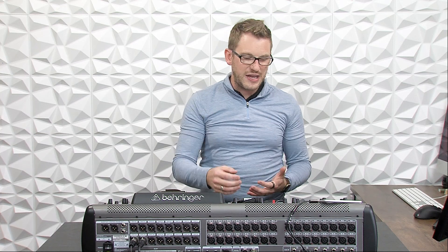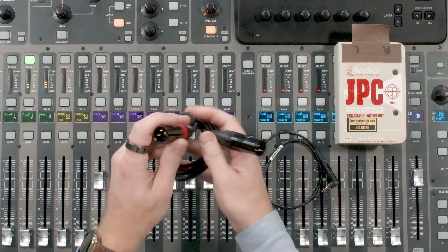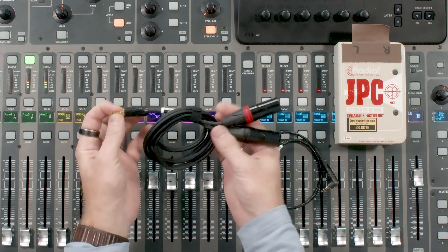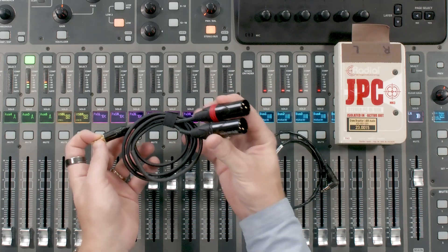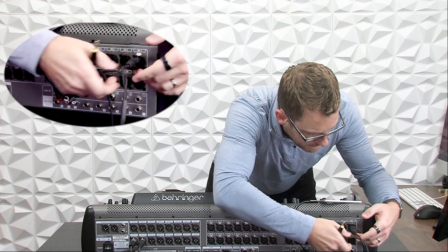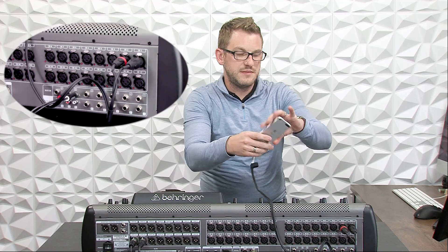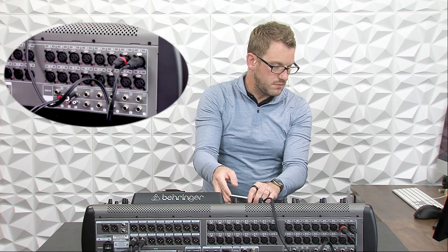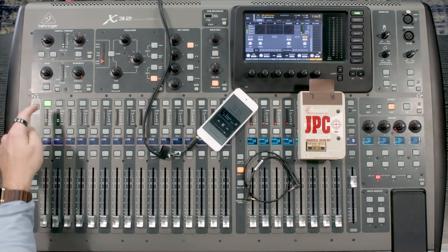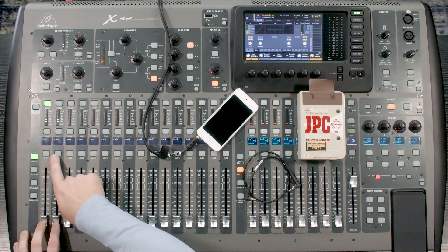Another way of connecting your device is to use an eighth inch TRS to stereo XLRs. This separates your eighth inch TRS into two separate XLRs, which we can use for our XLR inputs on the board. I'll go ahead and plug this into input one and two of my board and simply plug the other end into our device. Press play, go to channels one and two, link them, and now we have our playback happening on channels one and two.